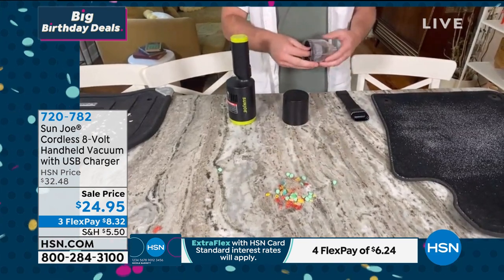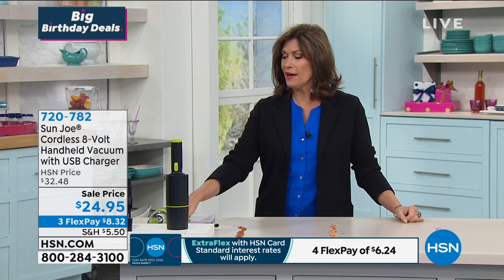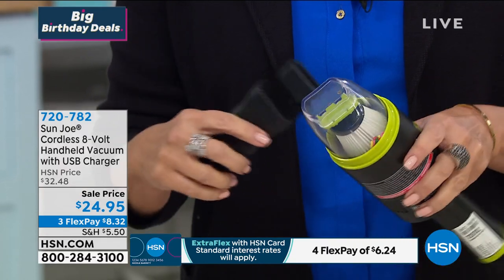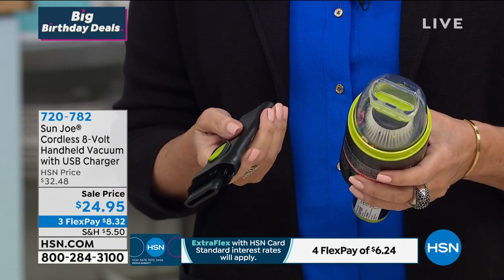We only have about 4,500 of these available and they're going very quickly. Hand vacs usually run around $59.95. How easy is this because it's cordless — the big kicker is how light it is. It is one pound, that's all it weighs, and you get these great tools as well. I can't believe it's got a little HEPA filter in there. It's amazing how this works, and with three flex payments it's just $8.32.